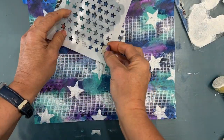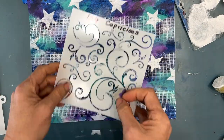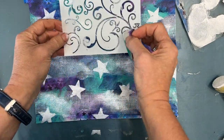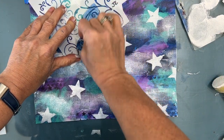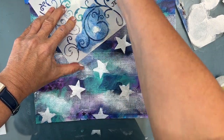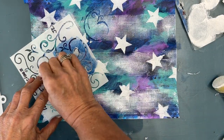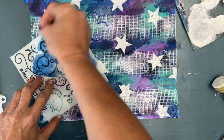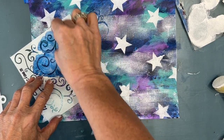I grab a stencil — I'll list them in the description below. This is another cake and cookie one, but I decide I want to add movement. So I use this Capricious stencil with all these swirls and my darkest paint, the Prussian blue, and I'm just going to add swirls and movement in the sky — so it's got a starry night and wind blowing feel.